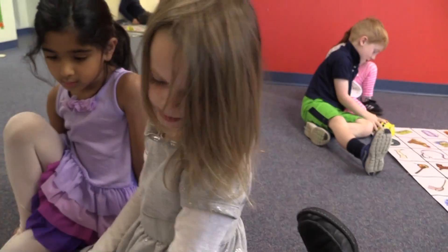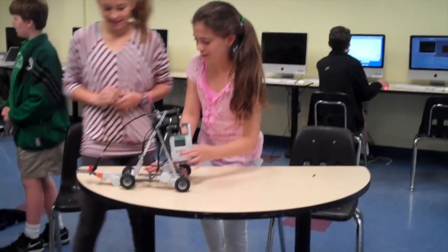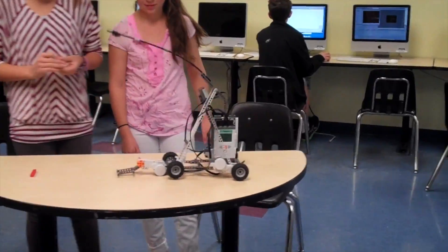That was great. Bee bots provide a great foundation for robotics and for programming. Kids then go on to build simple machines, WeDo's, and Lego NXTs in the upper grades.